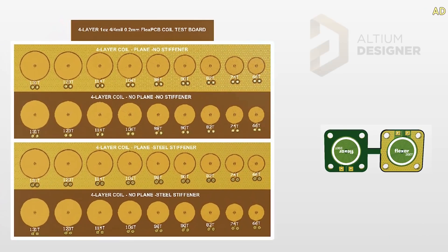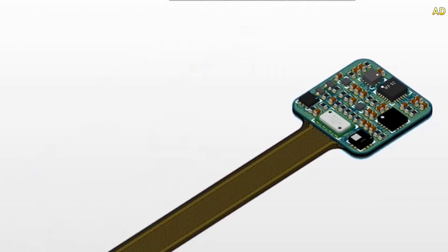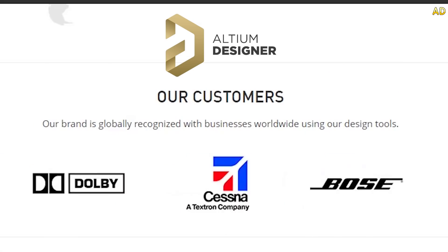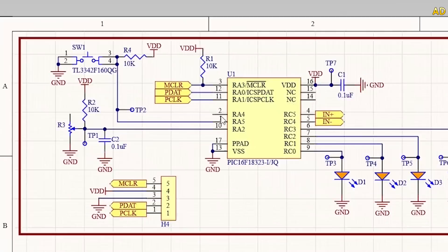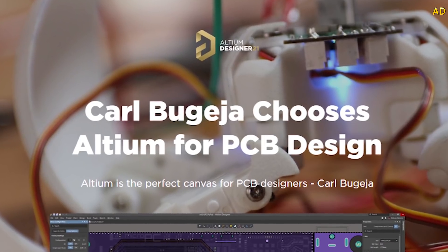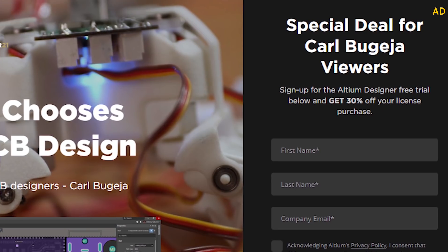Both PCBs were designed using the latest version of Altium Designer. In my opinion this is the most polished and high-end PCB design software — it is what all the big tech giants use to design electronics. Although it's a professional tool it still manages to make it really easy for everyone to learn how to develop their own circuits. Click the link in my description to get access to a free trial of Altium Designer and get 30% off your license.